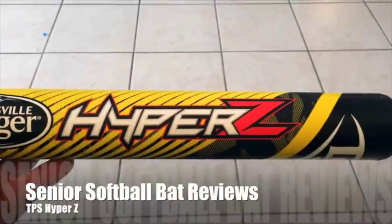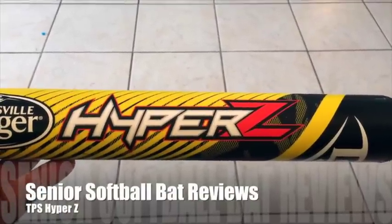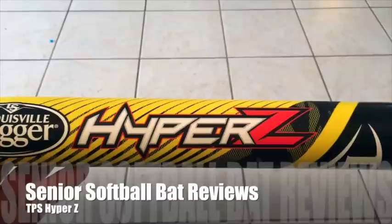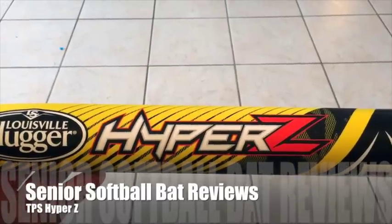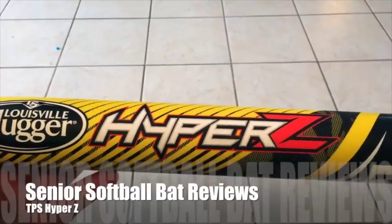I want to show you guys what I got — my next project that I'm going to do: the TPS Senior Softball Hyper Z bat. A lot of seniors out there contacted me about this bat, want to know a lot of information on it. I'm going to start hitting this bat this week.